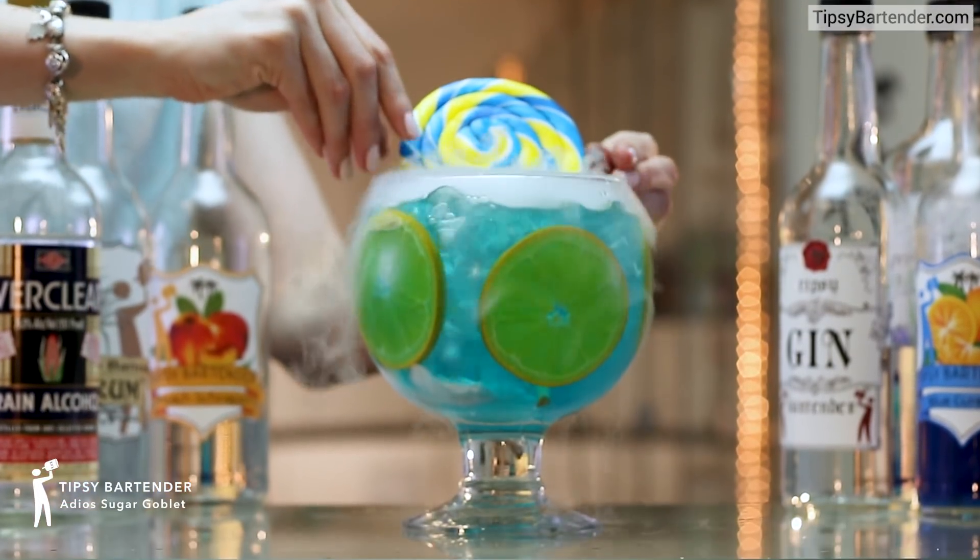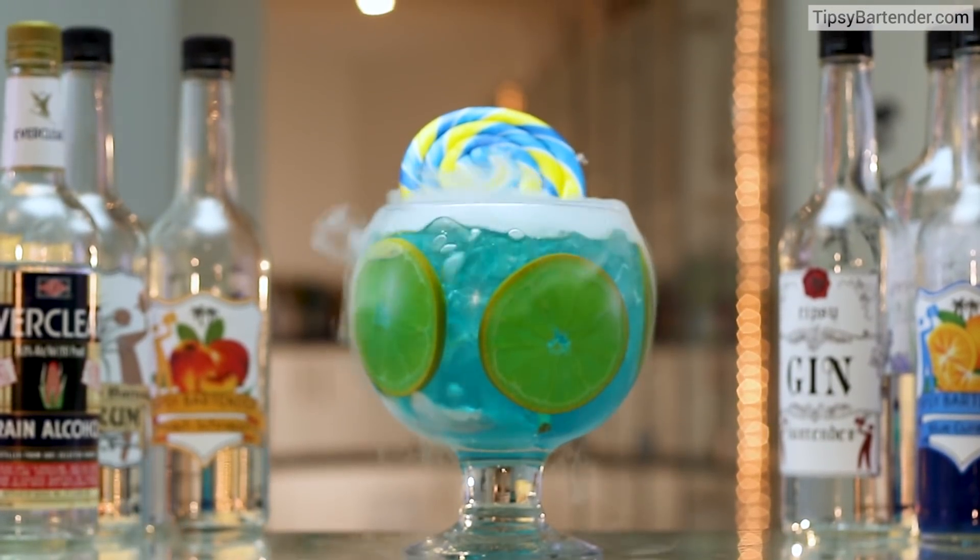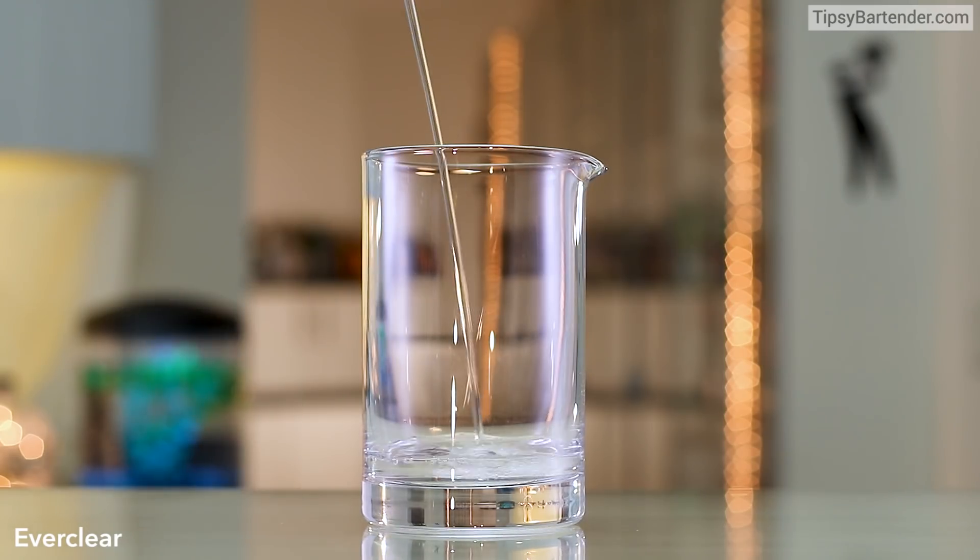This is the Adios Sugar Goblet. We took an Adios drink and we made it even stronger. So we start off with Everclear.